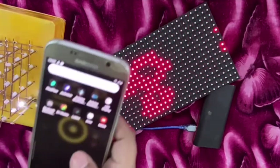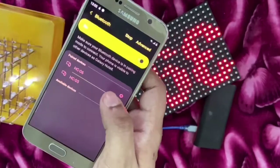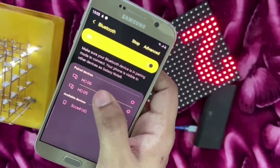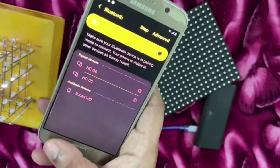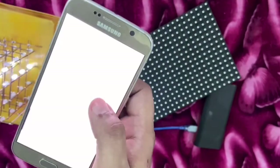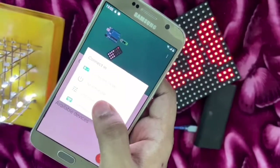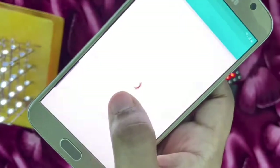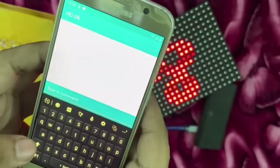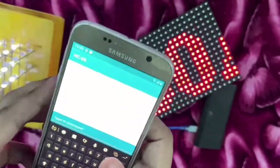Now if I take my smartphone and go over to Bluetooth, you can see that HC-06 is already paired. I go to the Arduino Bluetooth controlling app where I select HC-06 and go into terminal mode, and it is already connected. I can write a simple 'hello' at first and click on done.